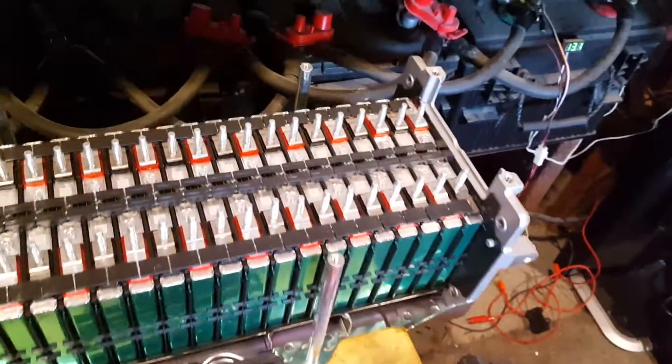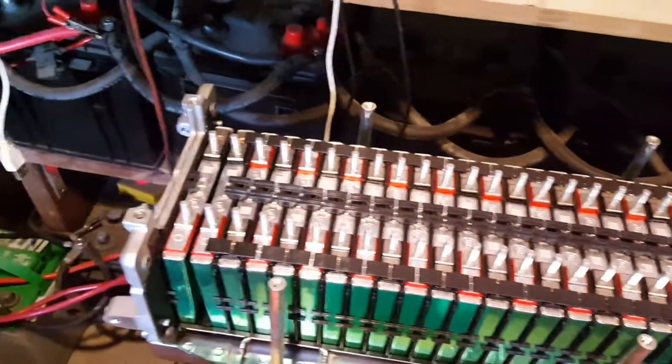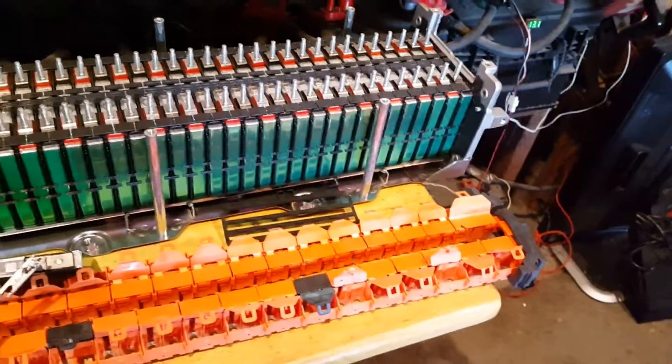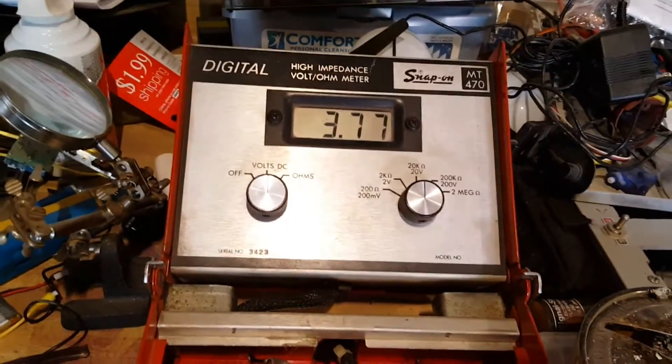It was fun to do, but it's going to be a tedious job to pull all these cells out, line them up the way I want them, and make a useful battery. I'll keep you posted on the process — thanks for watching, bye!